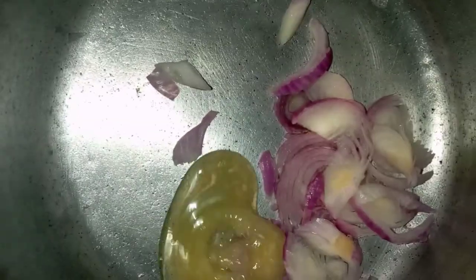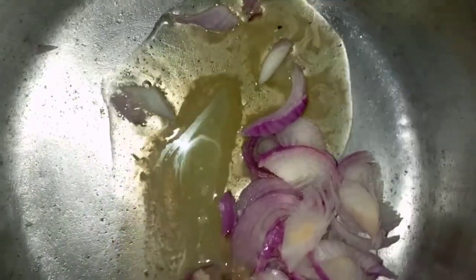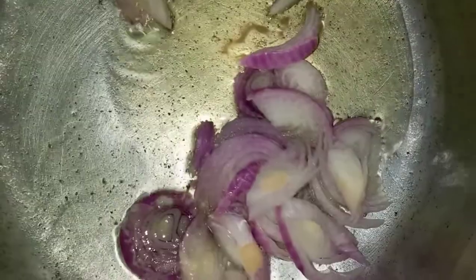Today we'll be making kale and spinach. We start with one medium sized onion, add some oil, and let that sweat out and cook for a few minutes.